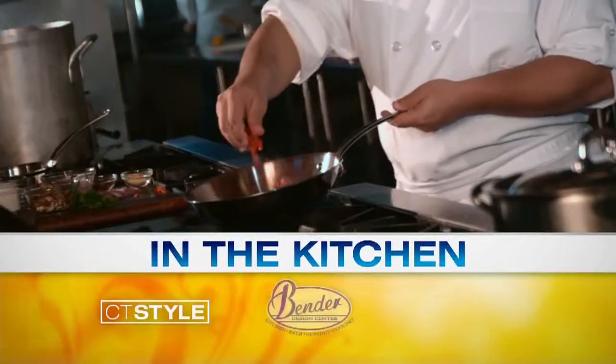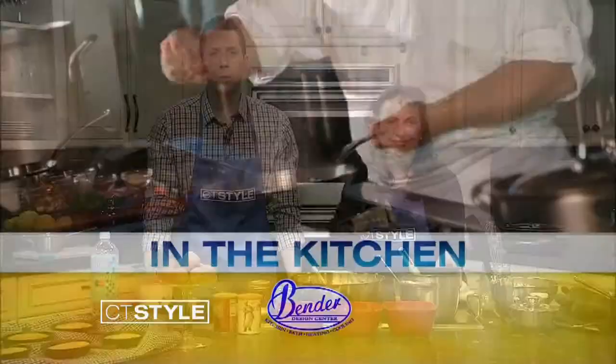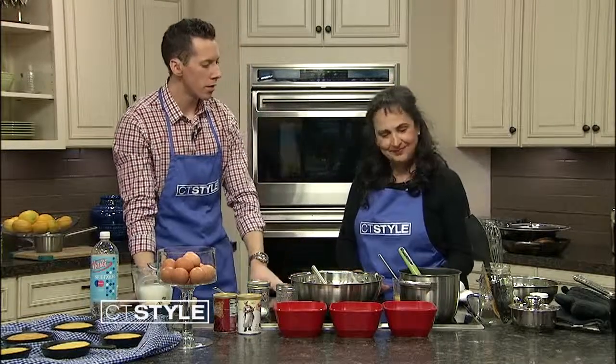Putting things back into the Bender Kitchen with Ryan and Heidi. We are here with Heidi Lang from the Fig Cooking School.